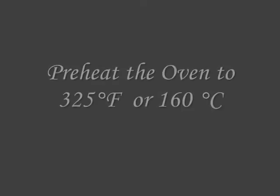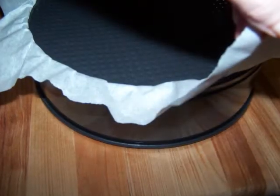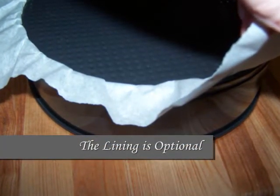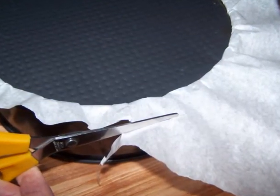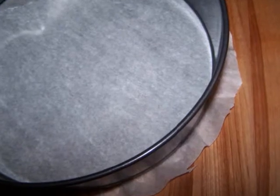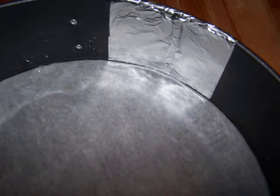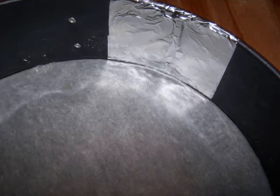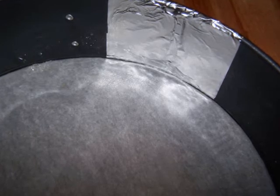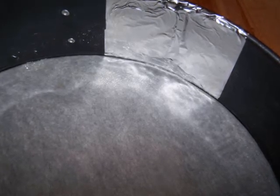To get started, preheat the oven to 325 degrees. I'm using a 10-inch springform pan and I lined the bottom with a piece of parchment paper before snapping it into place, then trimmed off the excess overhang to within about three-quarters of an inch from the edge of the pan. I also like to put a small piece of foil flat against the side of the pan where the seam is in case of leaking, but if you're confident with your pan you can skip this step.